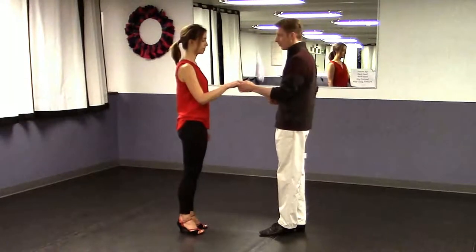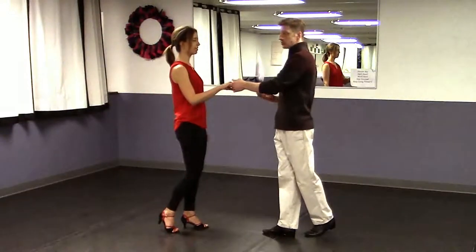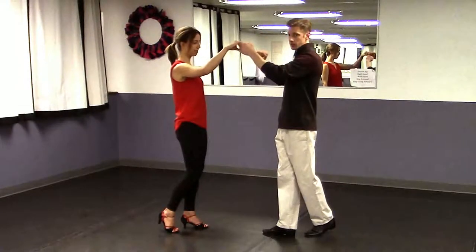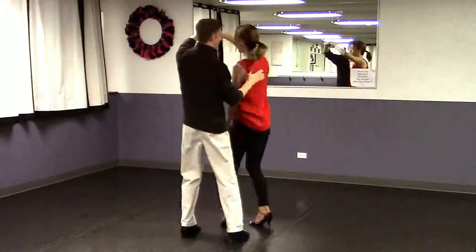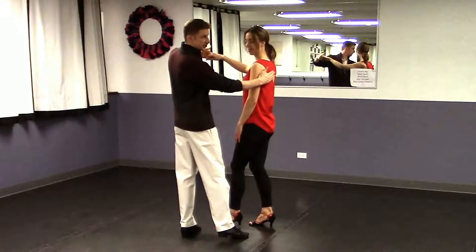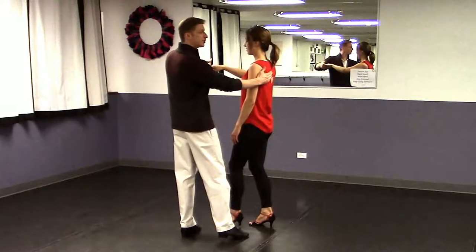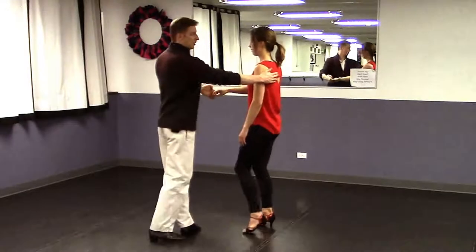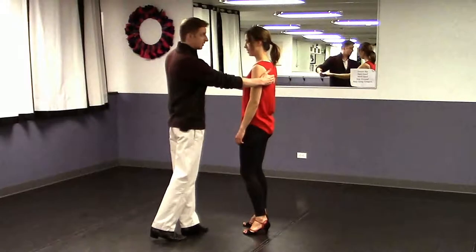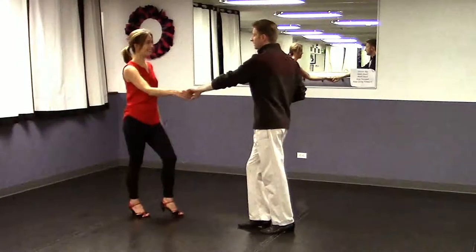We'll start off with a rock step, opening up on one, two. I'm going to sashay across, shaping an inside turn for my partner. I'm keeping your right hand ready, leads. Triple step — my right hand is going to catch my partner's shoulder blade; it's a good place to provide her with a backstop. From here I'm going to rock step again, and she rock steps also. I'm going to send her back the way she came, so it's a stop-and-go. Triple step and rock step.